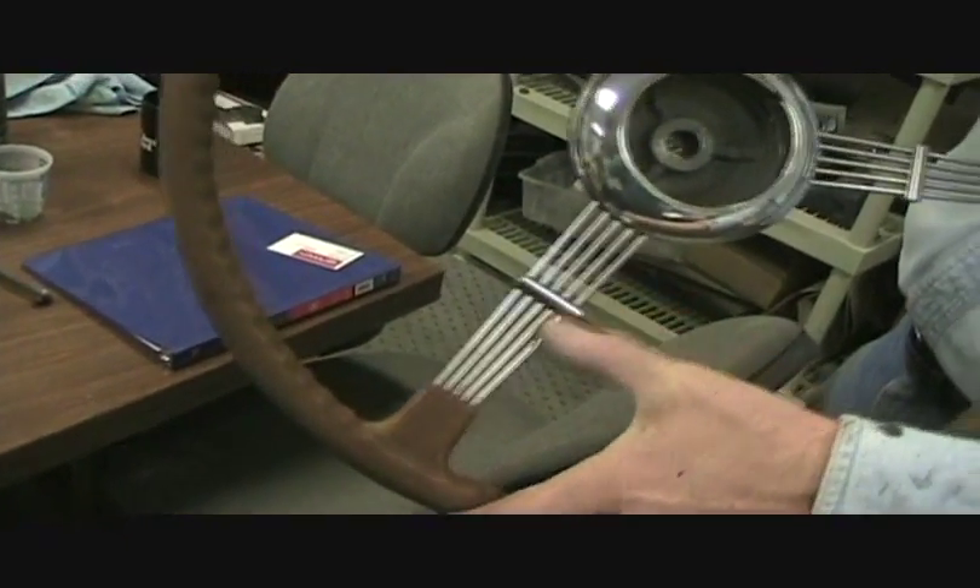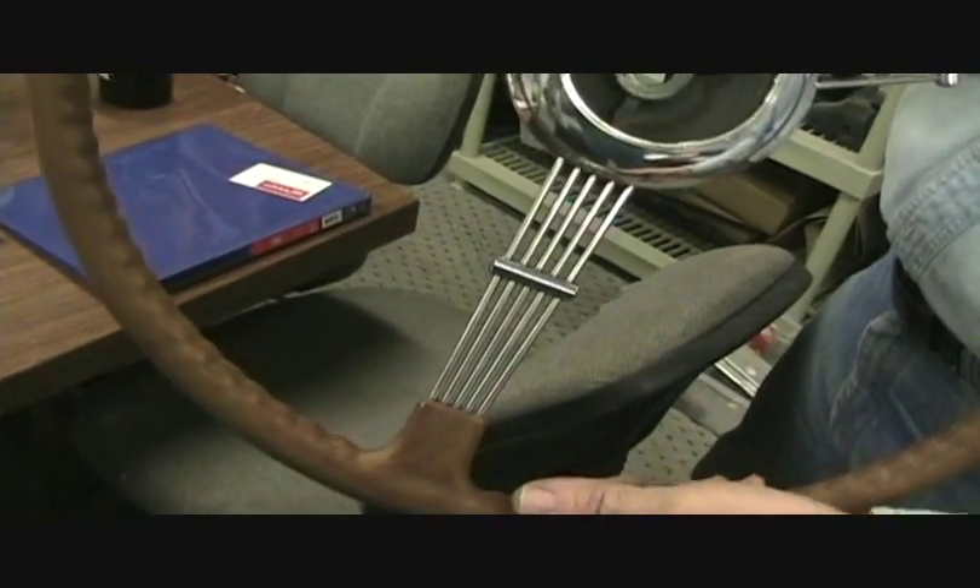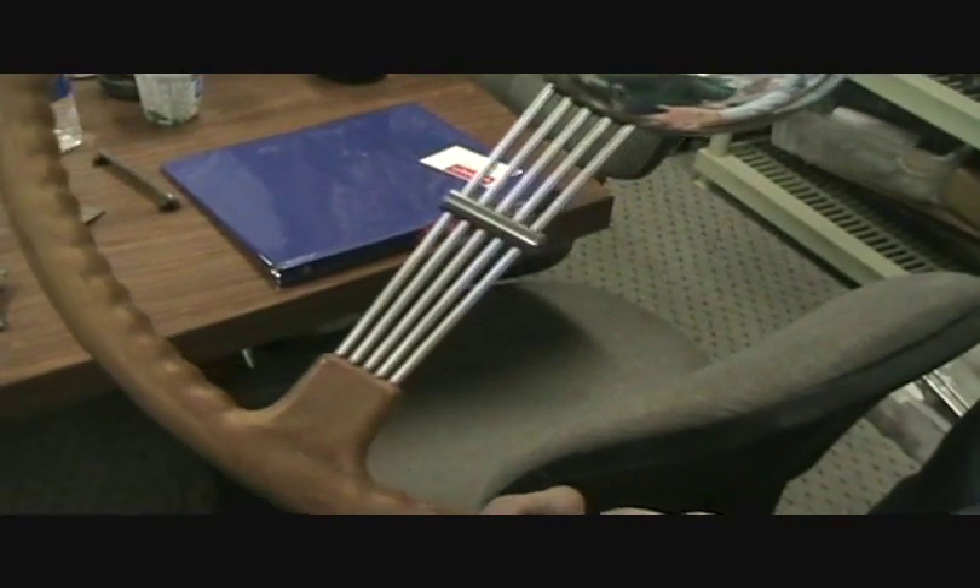The stainless was in very good shape on the banjo ribs. So this will be a nice centerpiece.